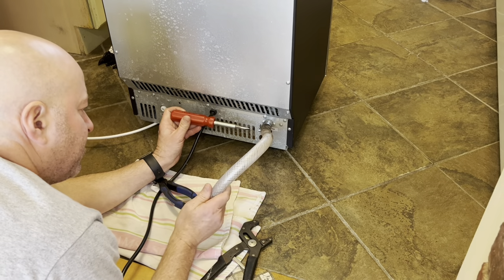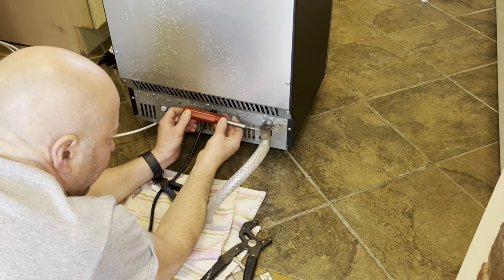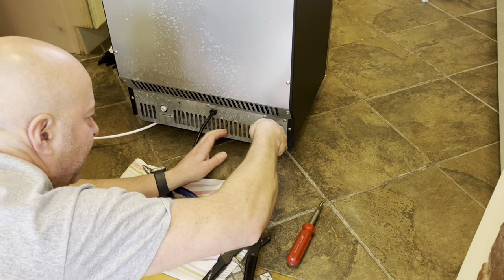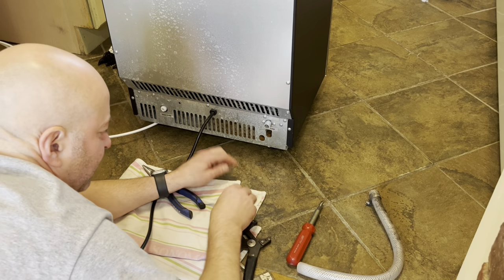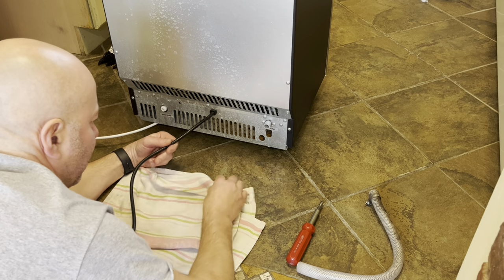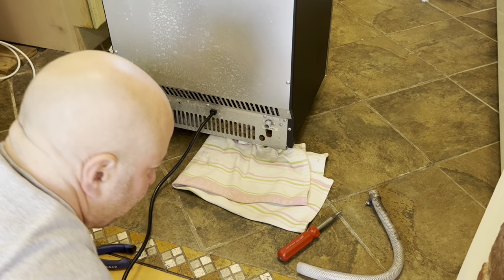Now I'm going to remove this little piece of tubing here because this is my drain for the ice bin, and this tube fits nicely into the condensate pump that I use to drain. I'll show you that in a bit. All right, I can now get this thing out of the way.